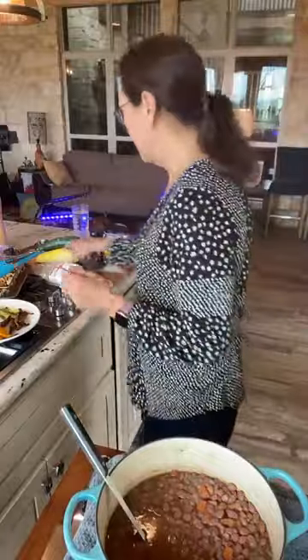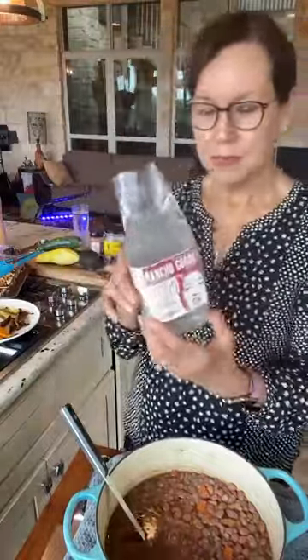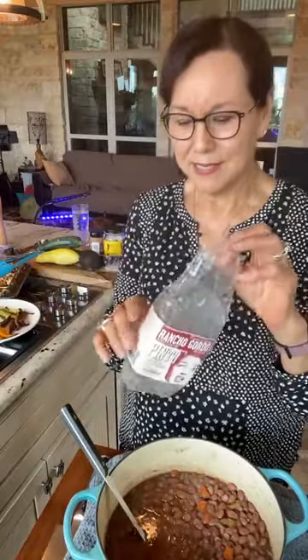Hi everybody. I'm Chef Julia Dunaway, and I'm here for our weekly Bean of the Week. Thanks for joining me. I know some of you attend on a regular basis and I really appreciate you. For those of you who haven't attended before, every Monday I cook a bean from Rancho Gordo. I've never cooked one that wasn't Rancho Gordo, but maybe one day I would. And today it's the humble pinto bean.